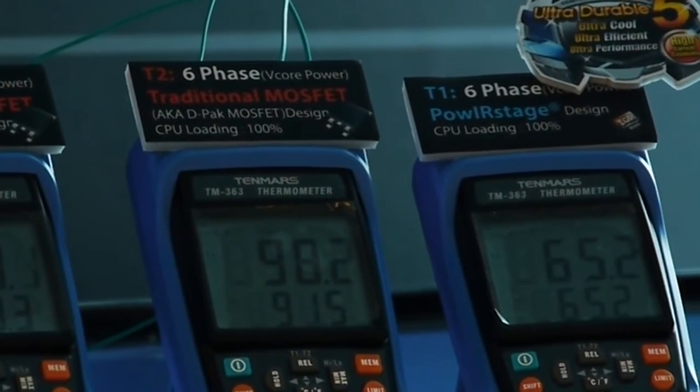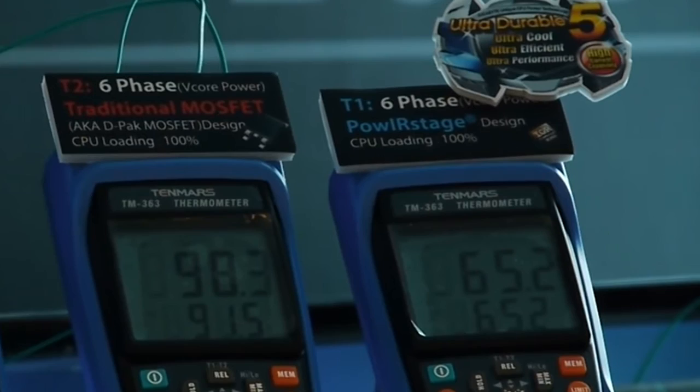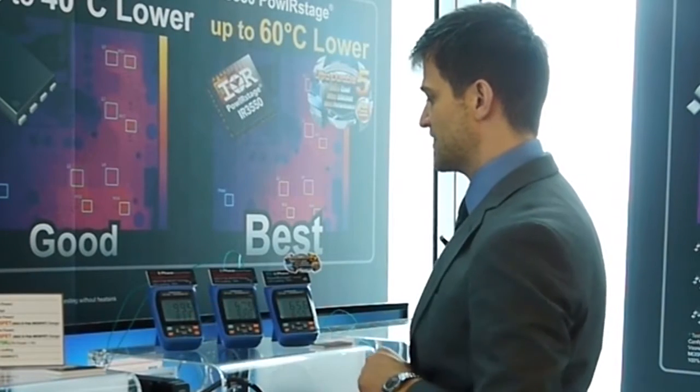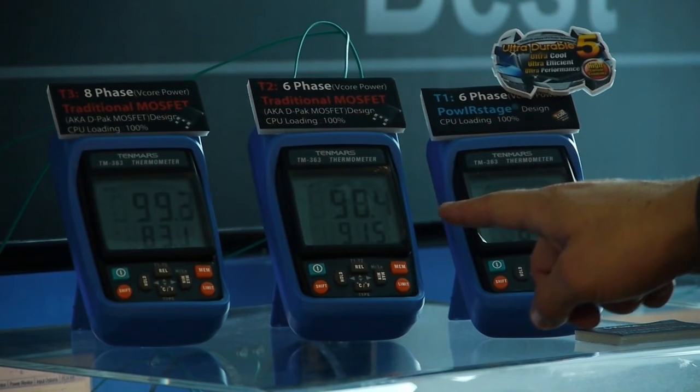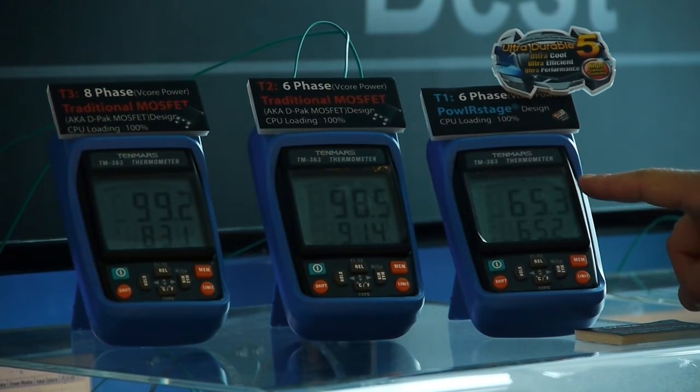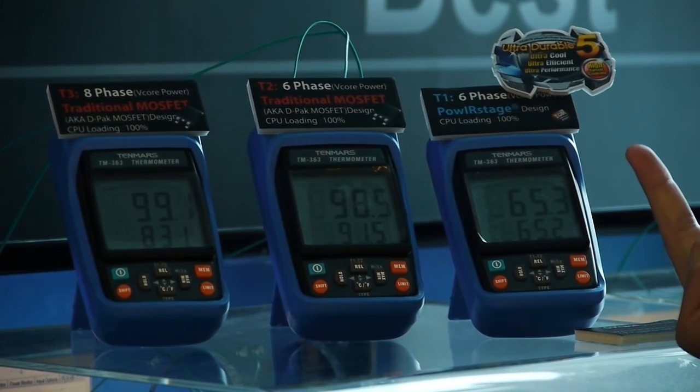As you can see on our power meters, the eight phase design is at 95.5 degrees, the six phase DPAC design is at 98 degrees, and the Gigabyte motherboard is at 65.7 degrees.